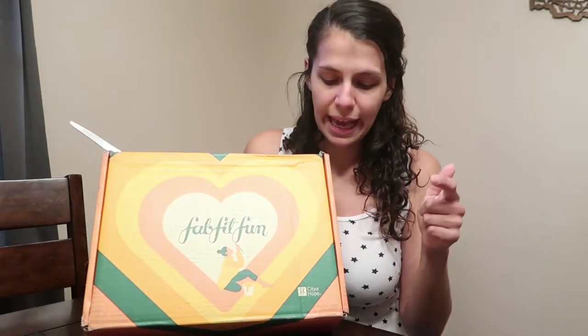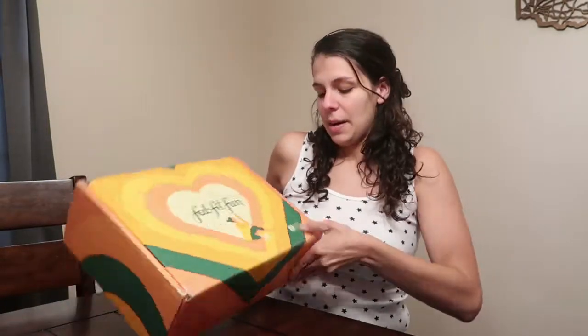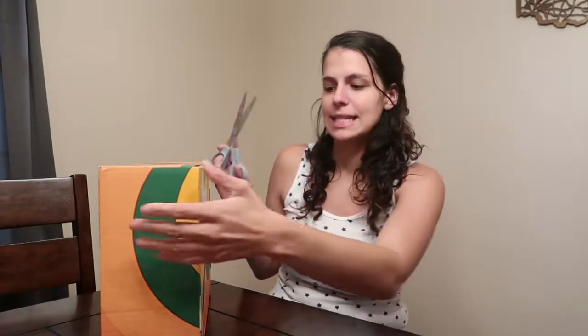It's the fall box. I see it says City of Hope on here — apparently that's a charity they work with. My battery died so I had to change it. The beauty of having two cameras is I have two batteries, but it's hard to keep track of which battery is where. Anyway, I didn't want to wait any longer so let's unbox it.